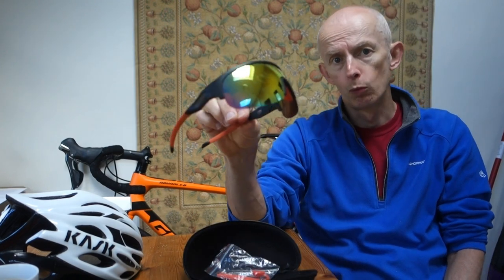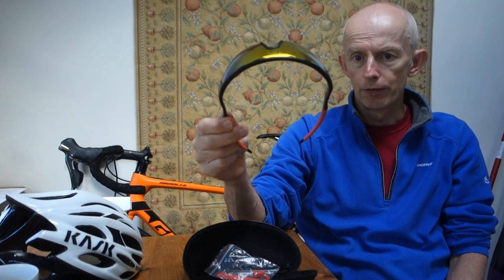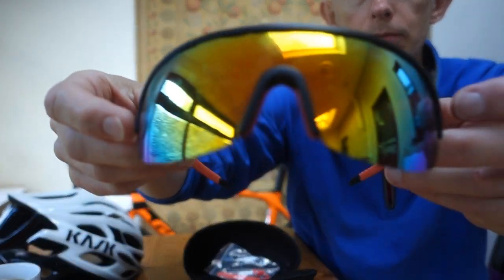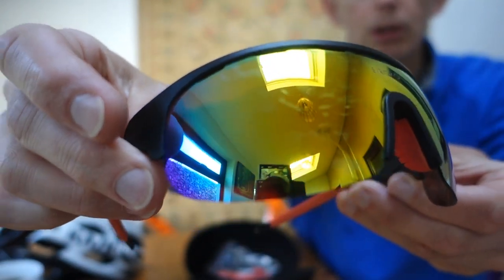My long-term thoughts? I love these — they're really good. I've had no issues with the frame cracking or the nose piece cracking. The lens quality is very good. I do have two small marks on the lens caused when a fly, bee, or stone hit them at high speed. I've got similar chips on my Oakleys over the same time period.